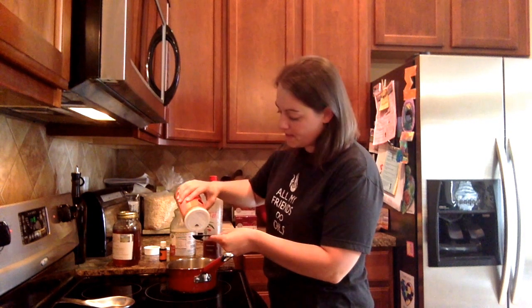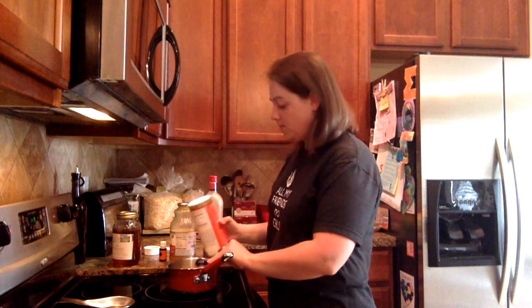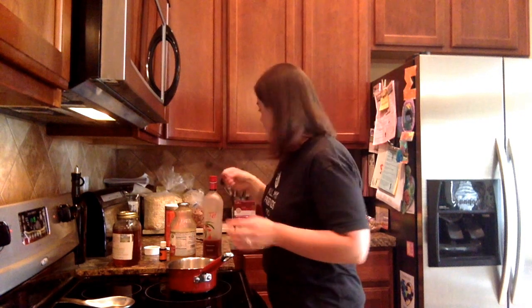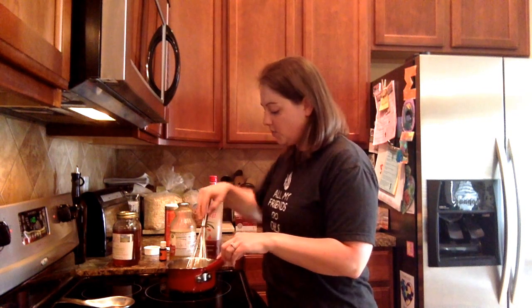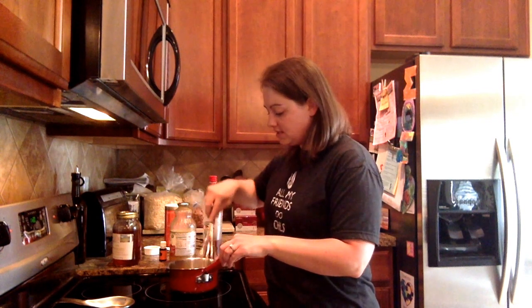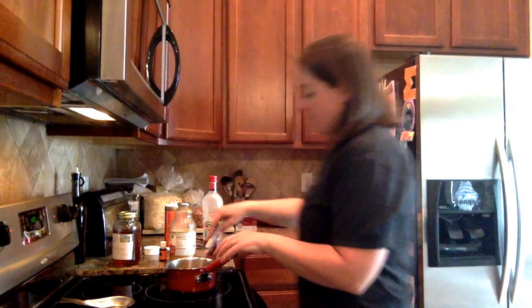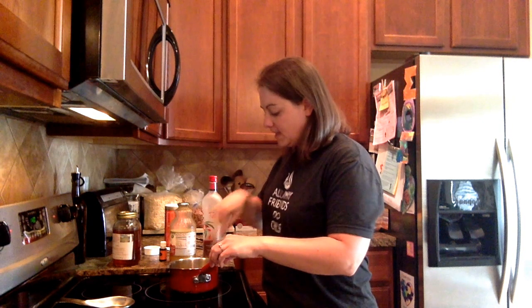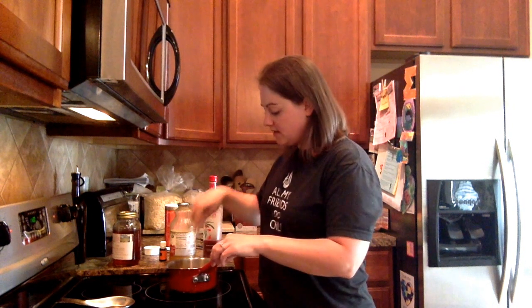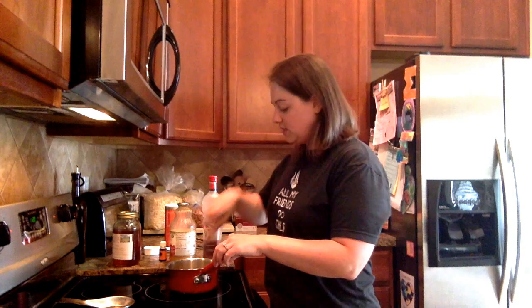Add three heaping teaspoons of the grass-fed gelatin — one, two, and three. Grab your whisk and just whisk until the gelatin dissolves. It can get kind of clumpy sometimes, so just keep whisking until it's completely dissolved. Then remove it from the heat.